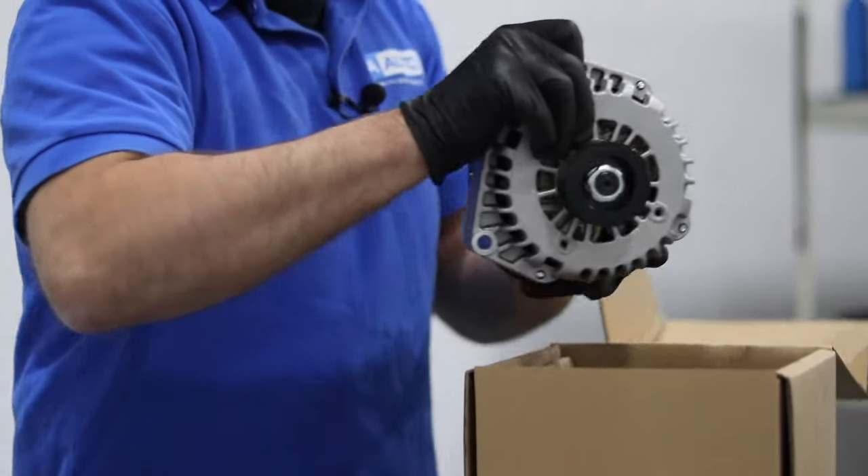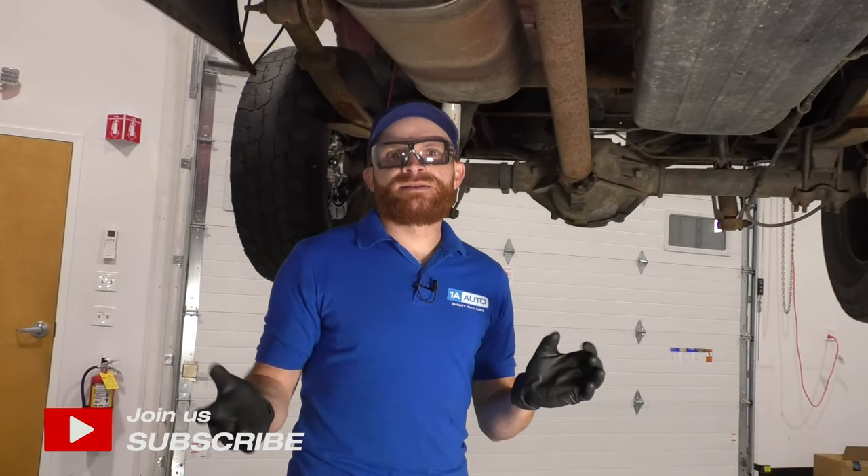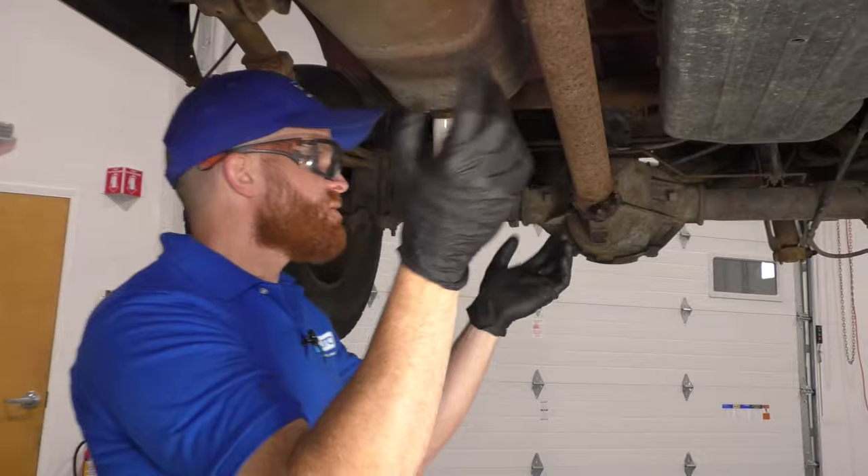In today's video, we're going to go over some places that you can check for issues on your rear drive shaft of your vehicle. One of the first things I always like to do is talk about some of the simpler things we should check first before we get into something more complicated such as the driveline itself.